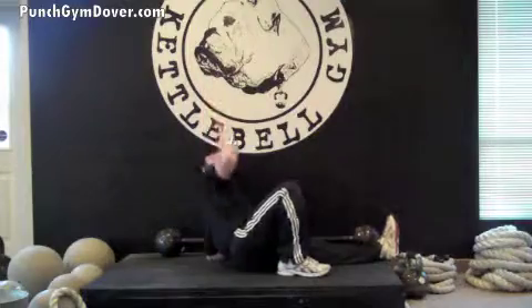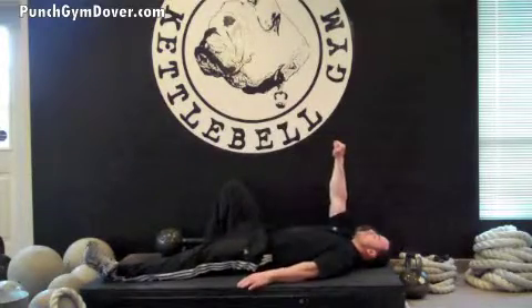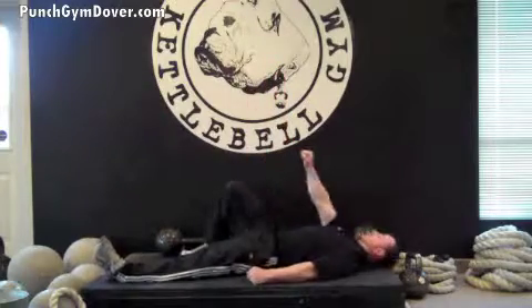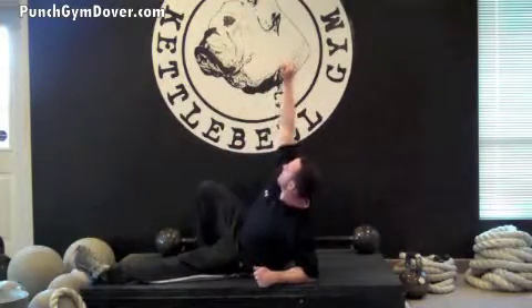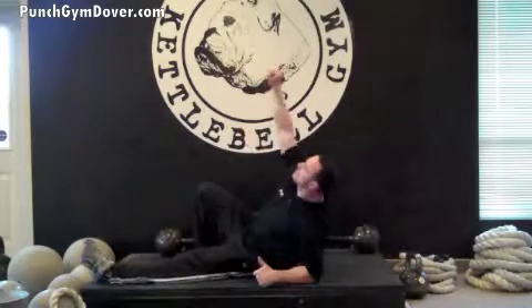And drive. I'll do it from the opposite side so you can see what it looks like from both angles. Again, flat on the floor, one leg, one arm, and I drive it through, leaning on the elbow, and drive. Really stretch up, guys, through that ceiling, as far as you can sit up. And that's how it's done.